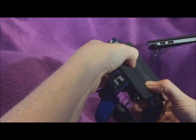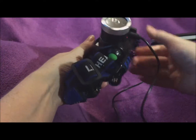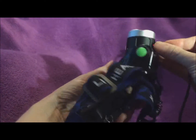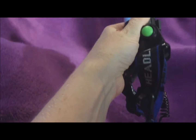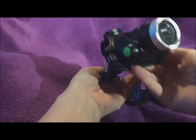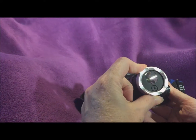I've got it plugged in to charge with the USB cord, and you can see the red light showing it's charging. I'm going to unplug this and press that cover closed again. It would be nice if there was a lens cover for it.